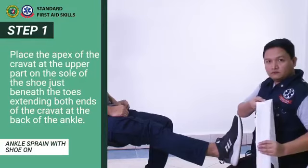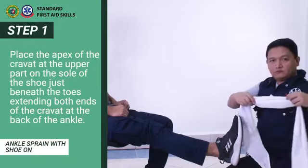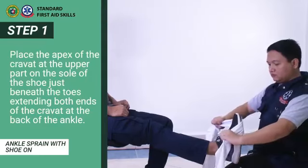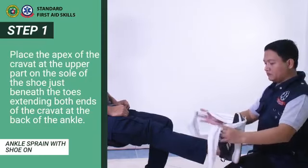Step 1. Place the apex of the cravat at the upper part on the sole of the shoe just beneath the toes, extending both ends of the cravat at the back of the ankle.